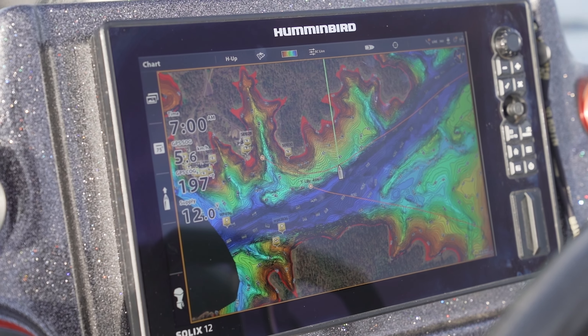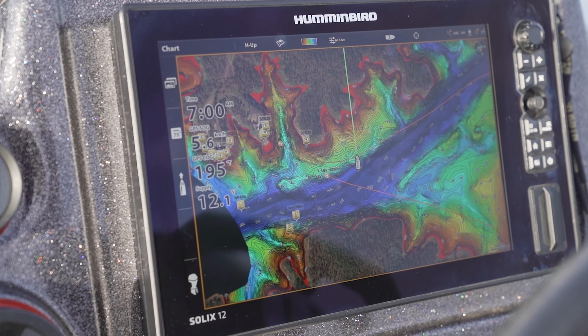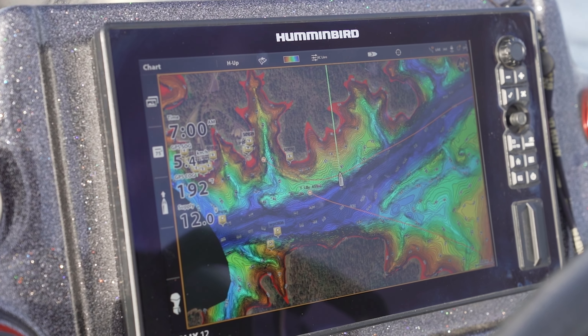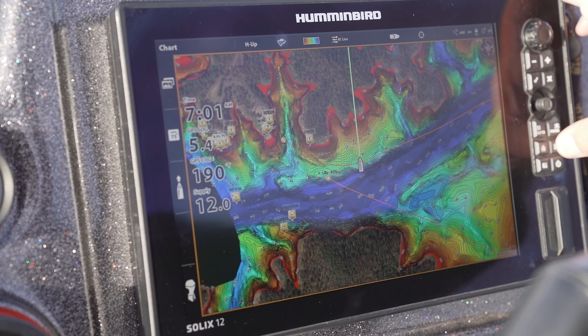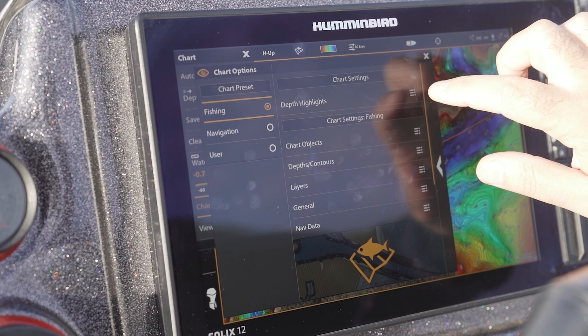We're fishing Lake Mondurin and we think the barra are going to be holding in a depth range between 2 metres and 4.5 metres. One of the things we can do with this Humminbird Coastmaster mapping is set depth highlights. To do that we just push the menu button, go into chart options, and select depth highlights.